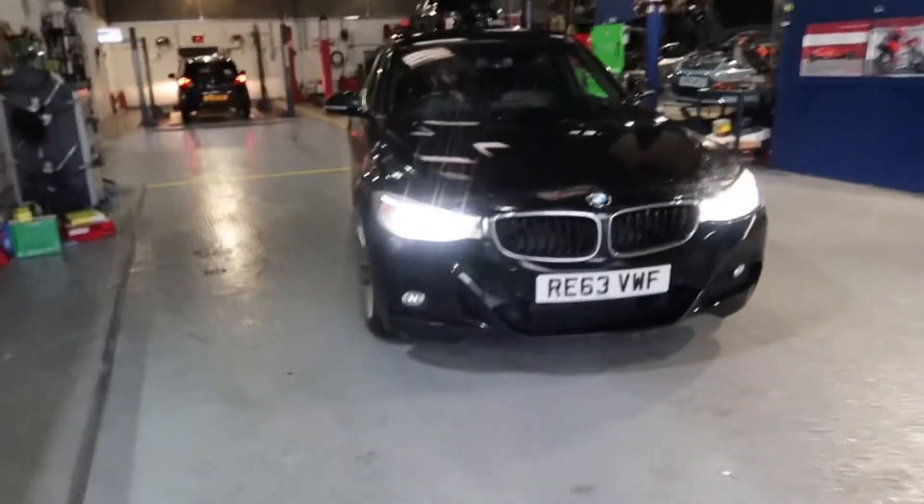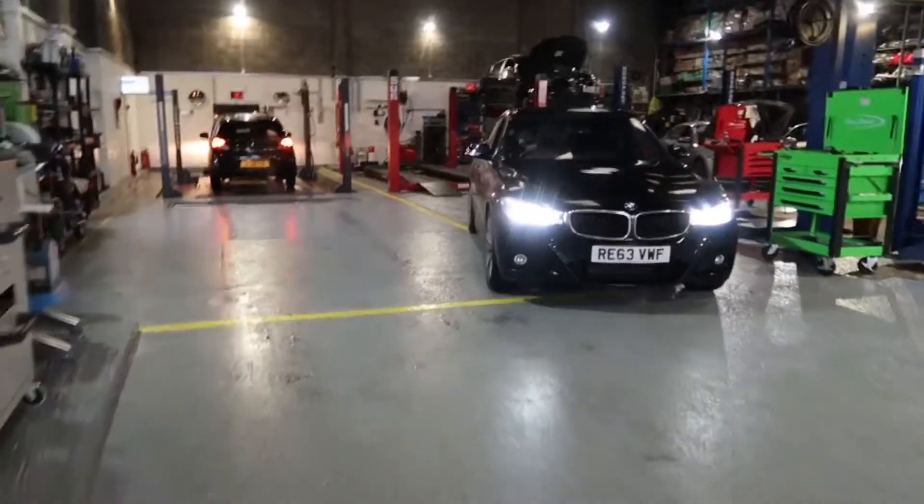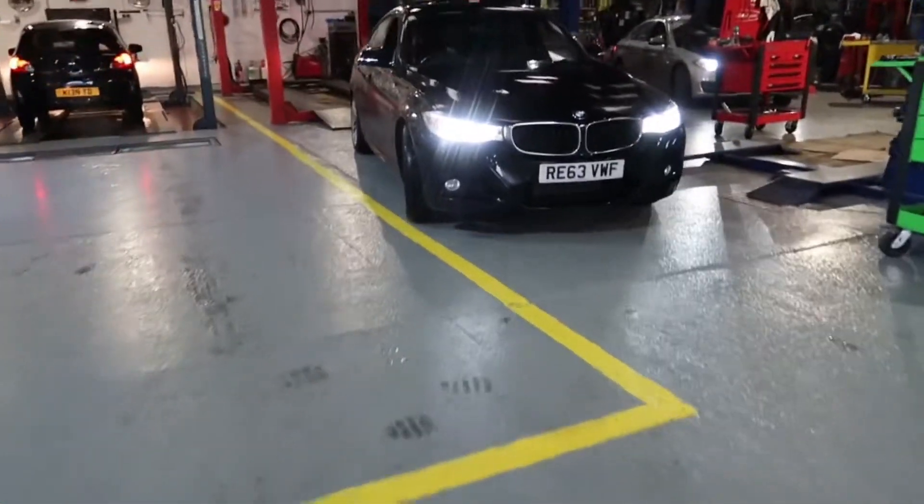Bringing the BMW in now. It's got a lot of vibration when you're driving, so let's put it on a ramp now and check out what's causing all this vibration.